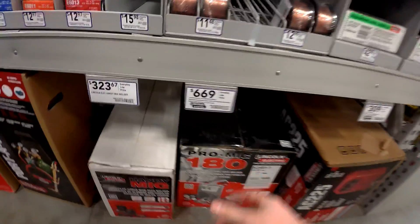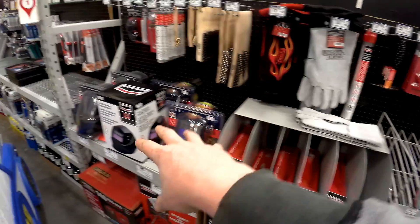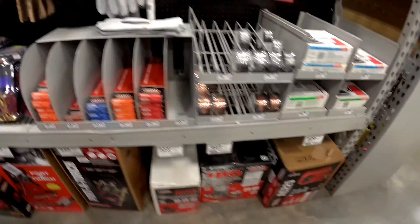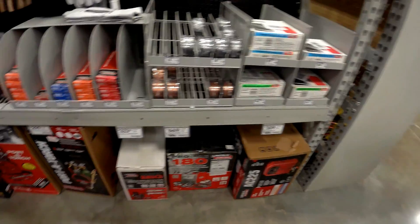So all in all, to get into welding — the welder plus the wire, plus the gloves, plus a decent helmet, brush, and some tips — you're going to be in the neighborhood of around $750 to get started welding with a brand new setup.